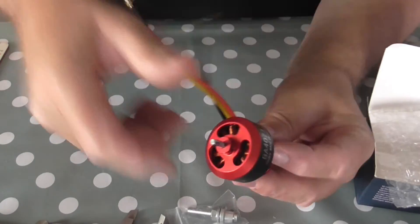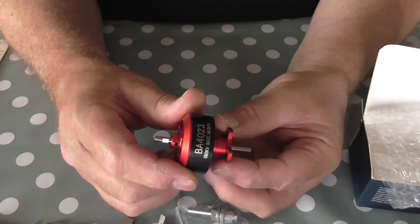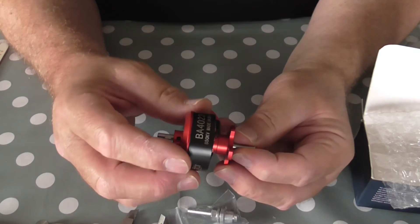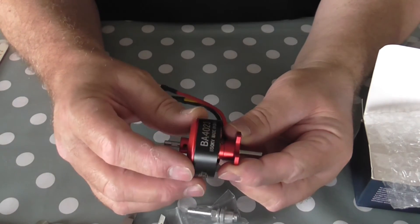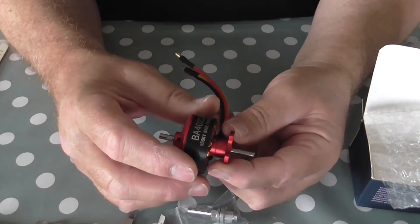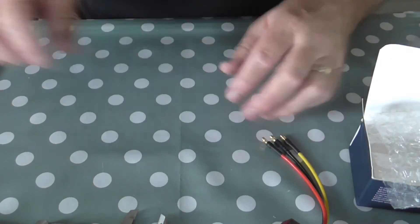Certainly in most cases I would expect people would want to use this in the Fenix models, particularly the 2400. Mine's coming on really well now — it's pretty much finished and ready to go. It's well set up.